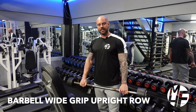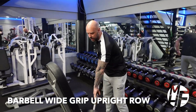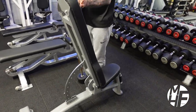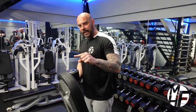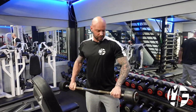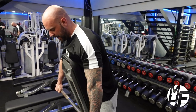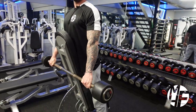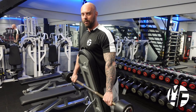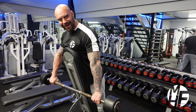Next is a variation of an upright row using an upright bench which is slightly declined by about 10% from being completely upright. We're using a straight bar with a wide grip on the hands. The benefit of using this bench is it keeps you really strict and stops you from cheating.